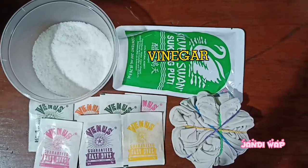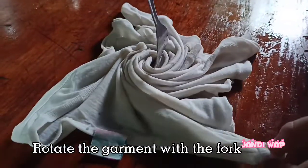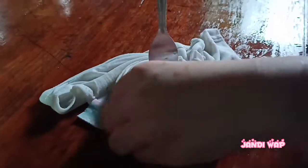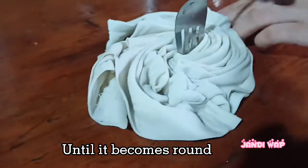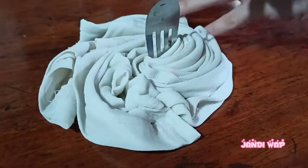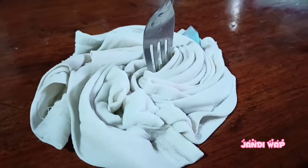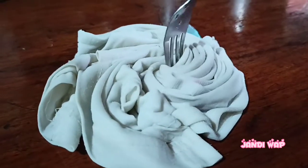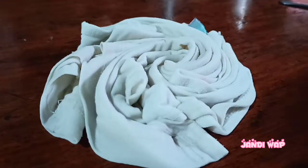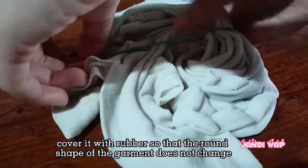To get started, you will need salt, acid, vinegar, dye, and white old clothes. Rotate the garment with a fork until it becomes round, then cover it with rubber bands so that the round shape of the garment does not change.